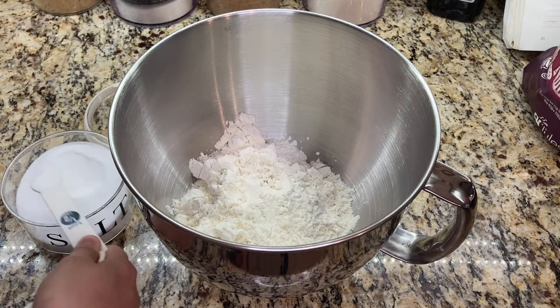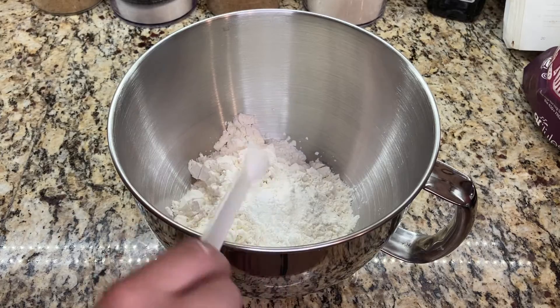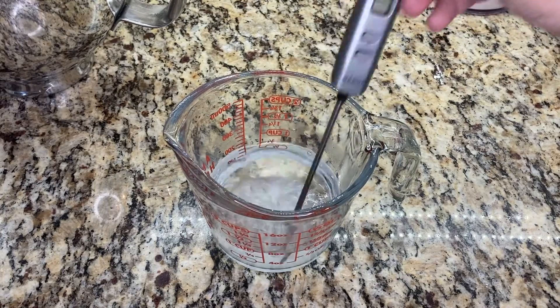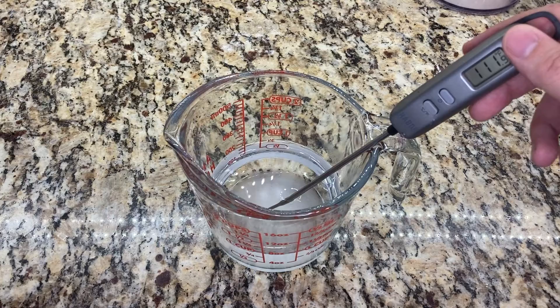After the flour is measured, I add a half teaspoon of salt and a half teaspoon of baking powder. Then I measure out one cup of water and one tablespoon of sugar and stir them together until the sugar dissolves. This is going to bloom the active dry yeast.